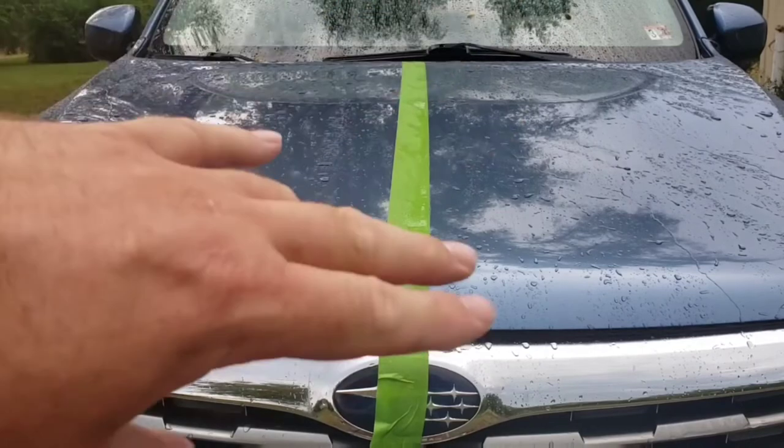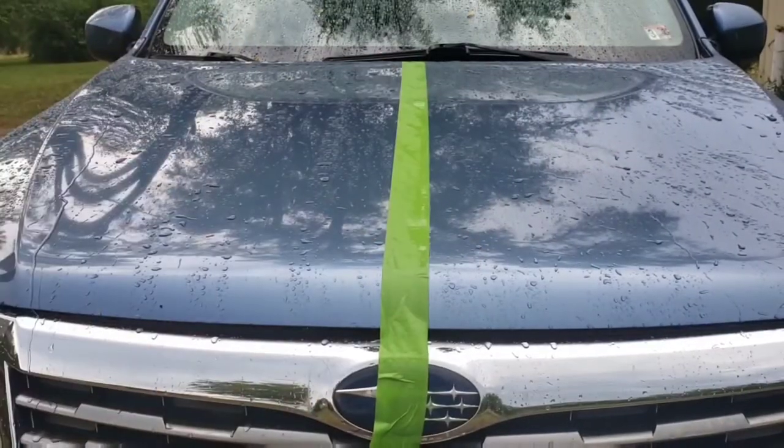Now I'm going to dry this off and do this other side as well. What are your thoughts on these waterless car washes? Do they even make sense to you? Have you used one of these — either this one or another brand? Let me know down in the comment section below. Would you rather use this or just take your car through a car wash? Let me know.